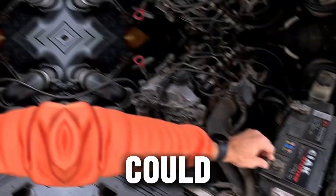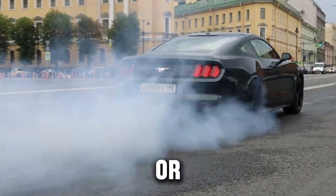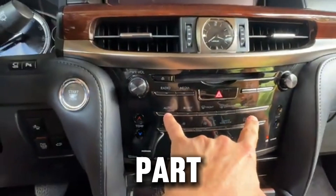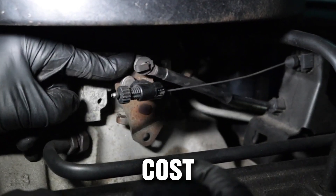Did you know that a simple reset could fix common diesel engine problems like rough idling, unusual smoke, hard starts, or stubborn warning lights — without a trip to the mechanic? The crazy part is that most diesel drivers don't even know these resets exist, and you can do many of them in minutes, with zero tools or cost.